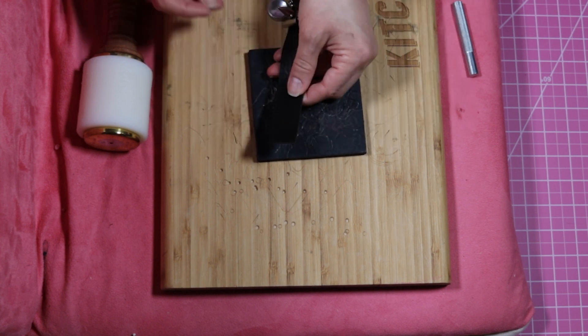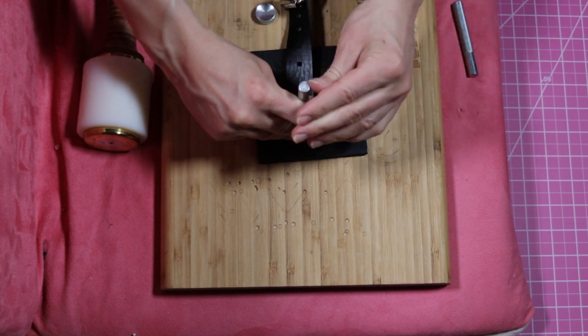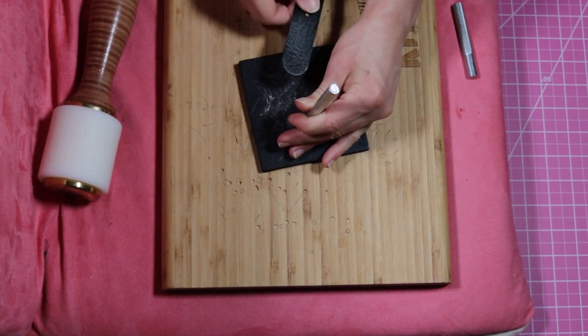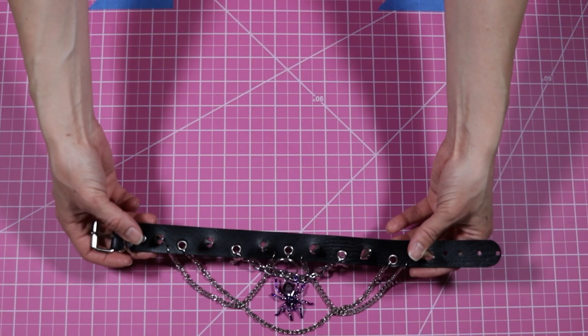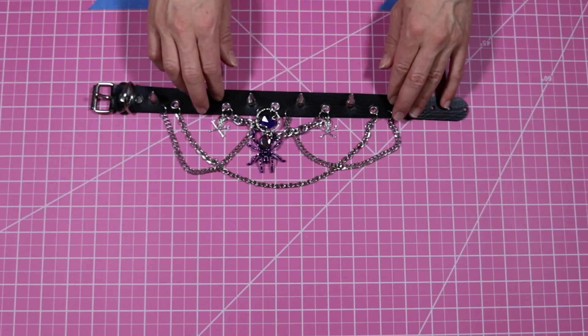Now I'm just using an end punch tool to round off the end of my choker. Here you can see I've also added a couple more charms just to pizzazz it up a little bit more.